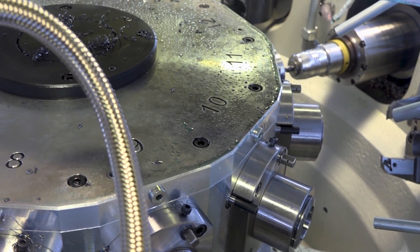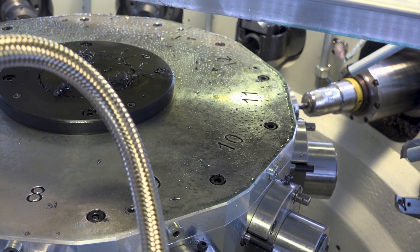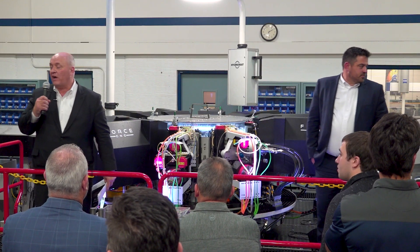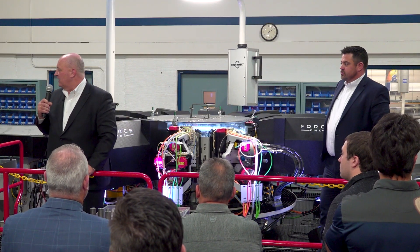It's a rotary transfer machine with completely CNC capability. We have one axis, two axis, three axis, and four axis spindles — all ball screw driven in every axis.